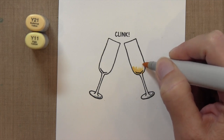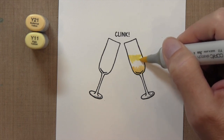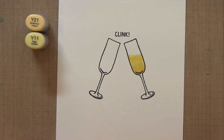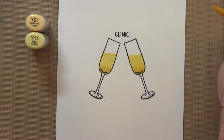I'm going to color them with Copic markers. I'll use Y21 — it's a darker yellow — at the bottom, and then color the rest with Y11. Notice I'm drawing a line parallel to the top of the card because the glasses are tilted, so the liquid inside needs to be tilted too. I'll go back over with Y21 at the bottom one more time to darken it up a little.